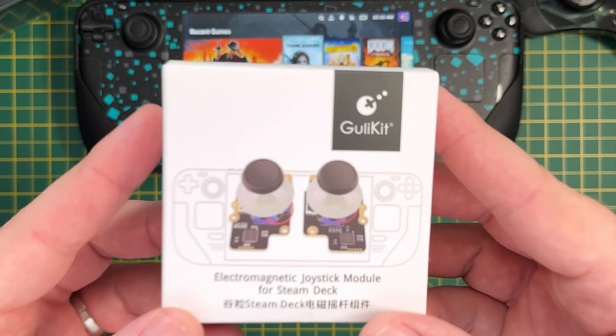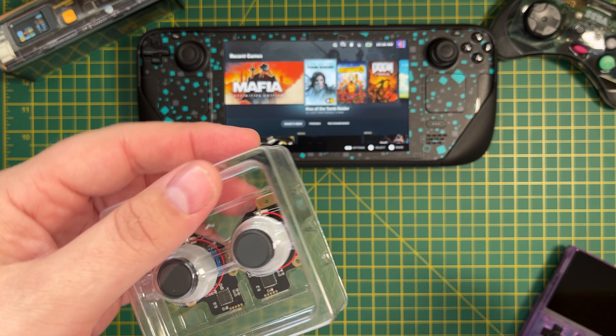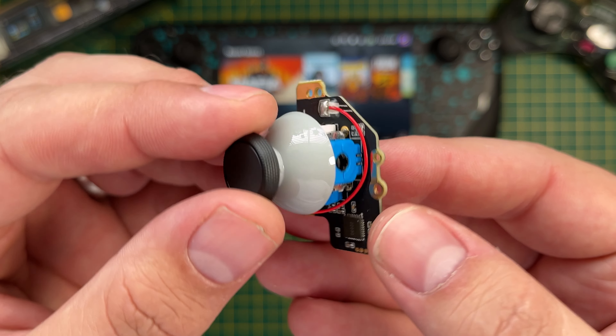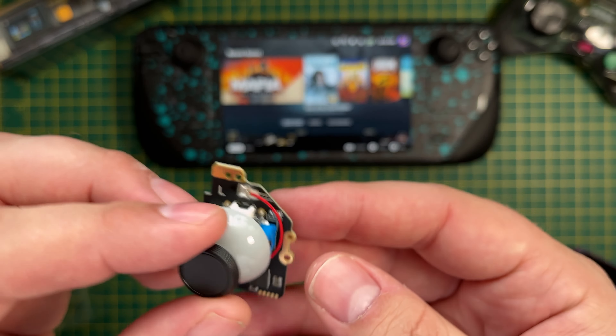Opening it up, we find the two joystick modules for the left and right. As you can see, this is a complete unit — everything is soldered and ready to simply be dropped into your Steam Deck. Depending on when your Steam Deck was manufactured, you will either have a Type A joystick or a Type B joystick. Thankfully, these Gullykit joysticks support both, but you'll need to put it into the correct mode.